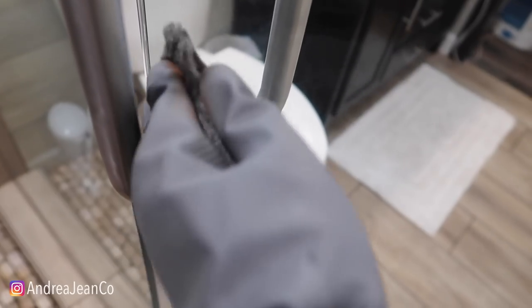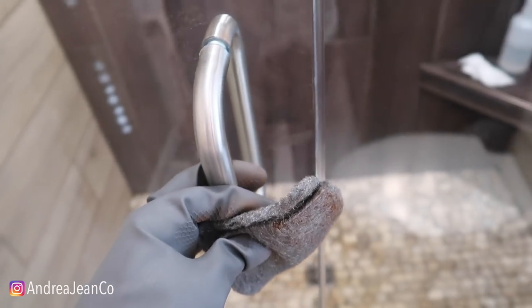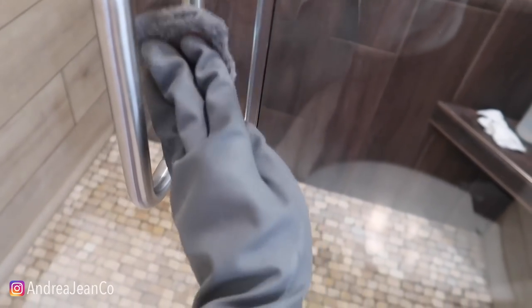I'm going to rub in circular motions — you can see it's already coming up. These little steel wool pads are absolutely amazing. Then I just take my microfiber towel and wipe up. Let's get the opposite side of the door — you can see right here, there's a big one. I didn't even wet this, I'm just doing it dry.